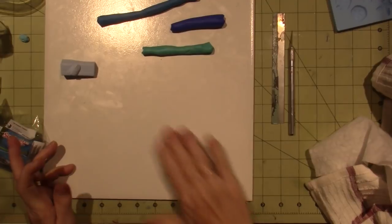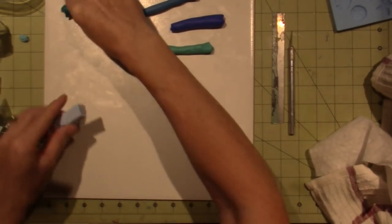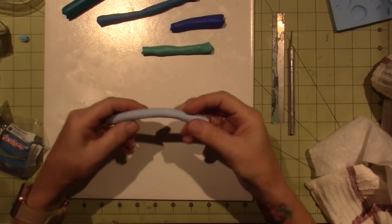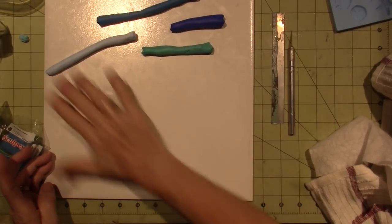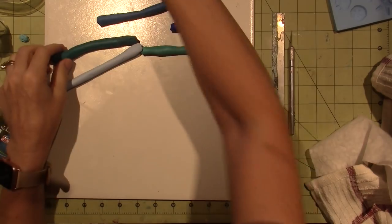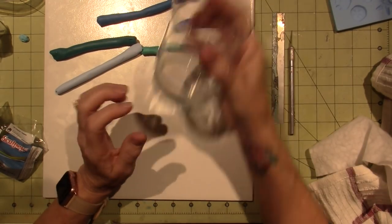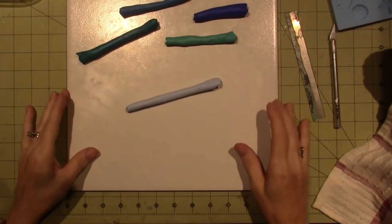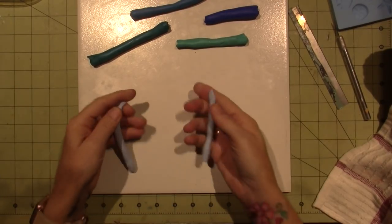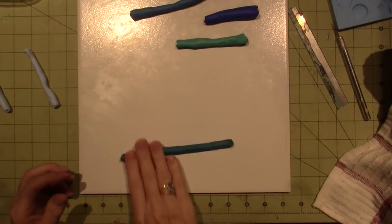You have to be careful — the more you blend it, it's not going to show the mix of color. You want it to show the different colors, and if you keep blending it'll just mush together into one color. All I'm doing is letting the warmth of my hand condition it — I'm just working on a regular ceramic tile from Home Depot. I'm going to try and use five different colors. I really want to do the little one.